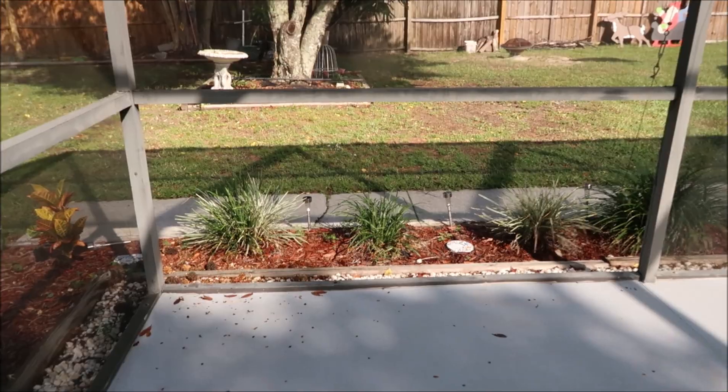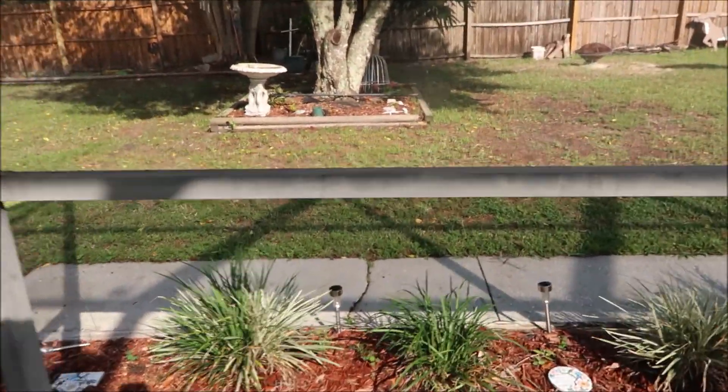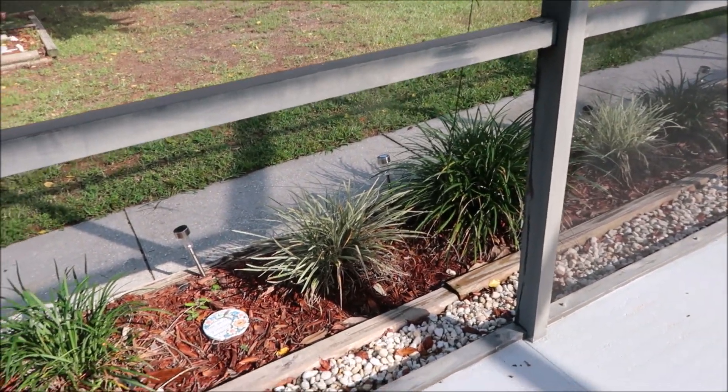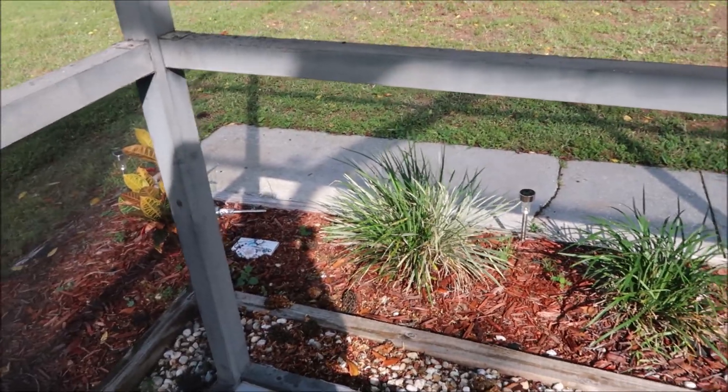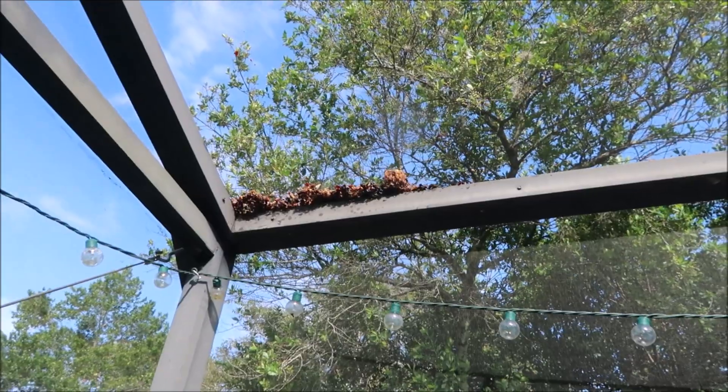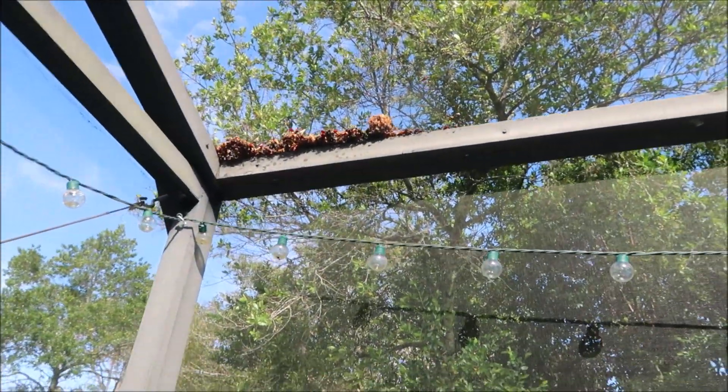Hopefully the worst part was trying to pull that rubber spline out from around the frame, because I had a heck of a time — I had to get pliers. I ain't got no muscle. Look what the squirrels are doing, they're pulling things from the trees and getting them everywhere. I've got to get a blower and blow this stuff out of here.